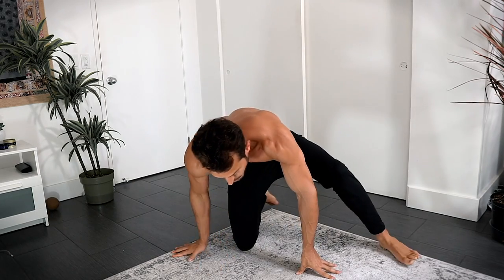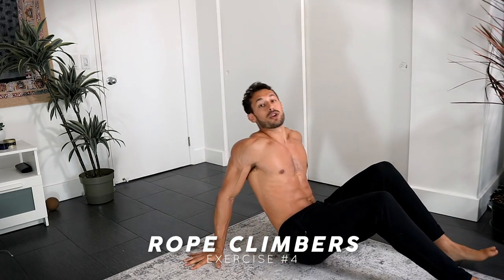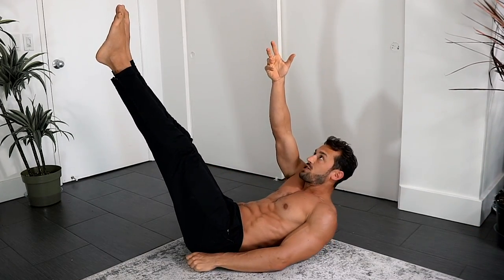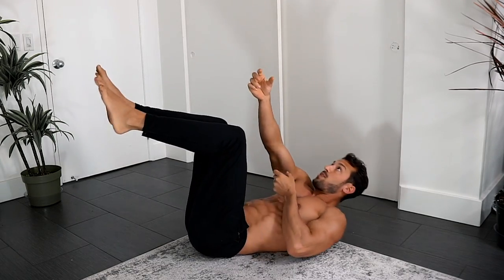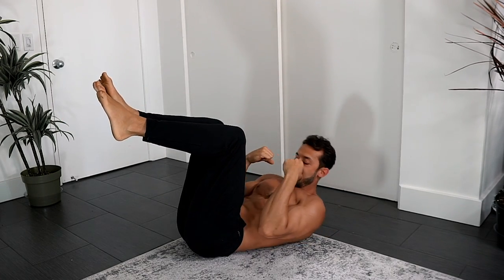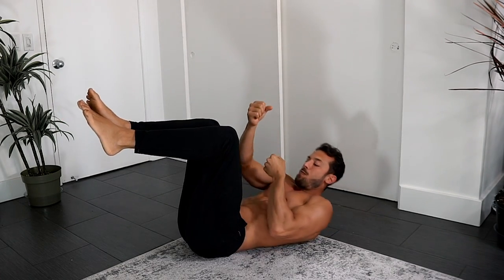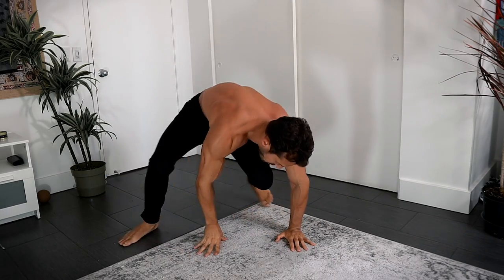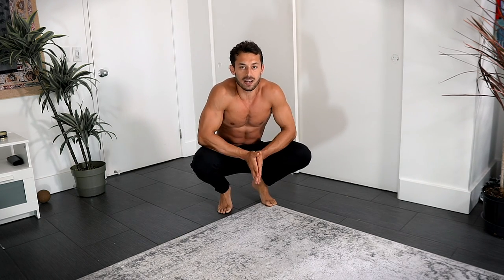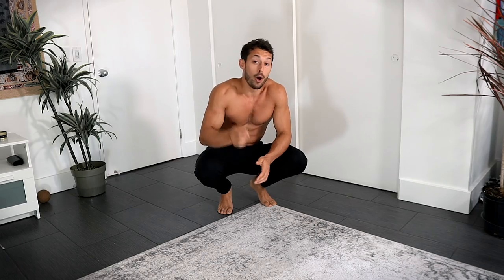The fourth exercise is rope climbers — one of my favorite core exercises. Lay back, feet come up, and reach for an imaginary rope. Pull, pull — you can bend the knees if you want — compressing the core with each pull, opening and compressing. That's what's going to burn you out. When you finish a round, don't rest — go right back into fly push-ups, then the second, third, and fourth exercises. Rest as little as possible and do as many rounds as you can.